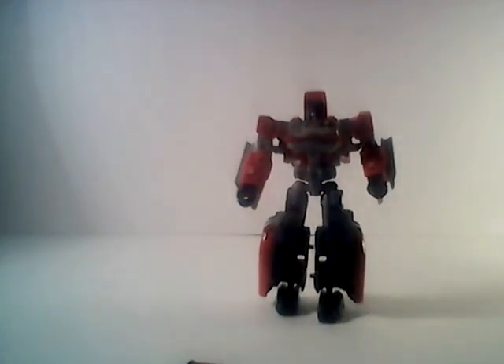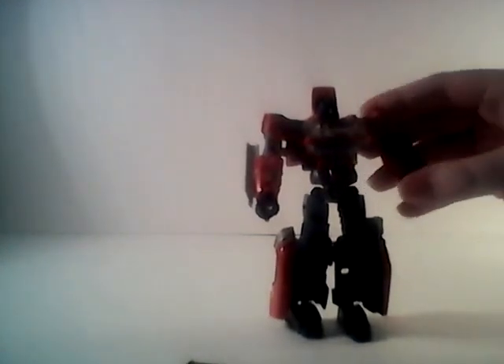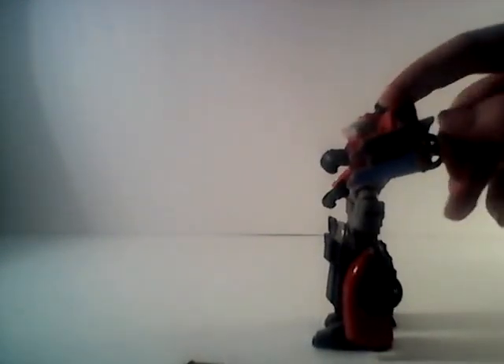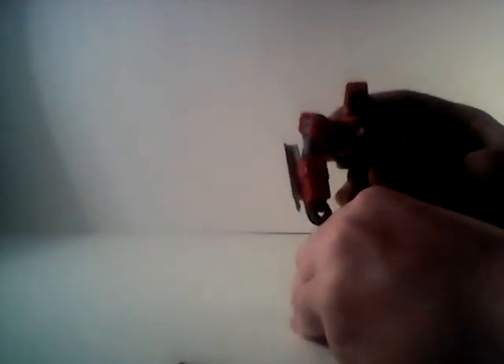For articulation, it has a ball joint in the neck, universal swivel shoulders, a bicep rotation, a 90-degree semi-ratcheted elbow joint, and a wrist swivel. The waist has a swivel, ball-jointed hips with a swivel right beneath. Pretty good range on the knees, although they're very tight. And ball-jointed and hinged ankles. This guy has really good articulation, especially for a deluxe.